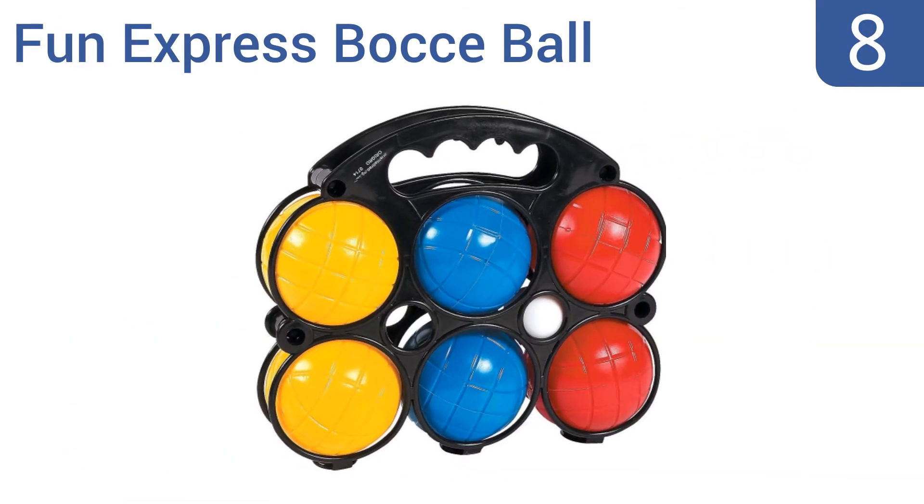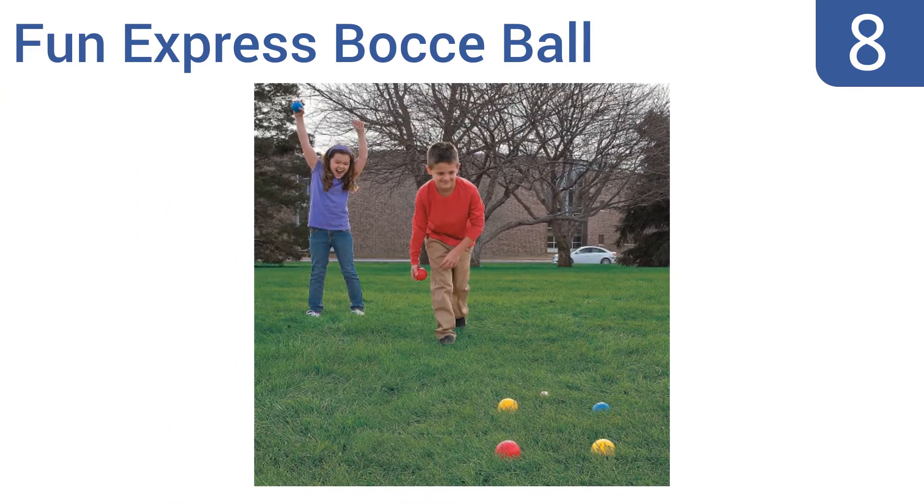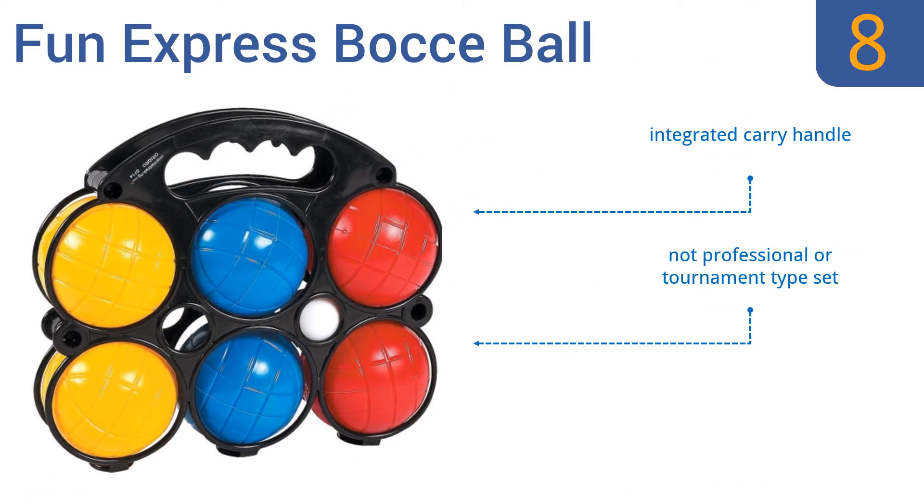At number eight, the Fun Express bocce ball set provides the perfect outdoor game for adults and kids alike, and at an extremely low price point. It comes with seven bright primary colored balls that have deep grooves for added grip. It features an integrated carry handle and a one-and-a-half inch circumference target ball, but it's not a professional or tournament type set.